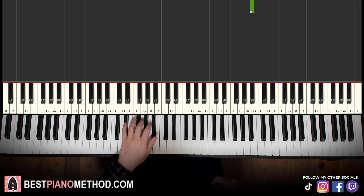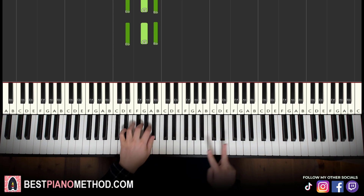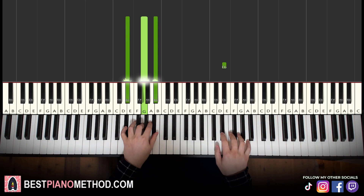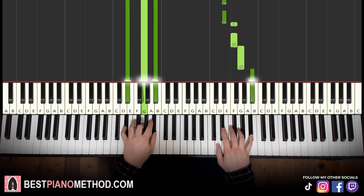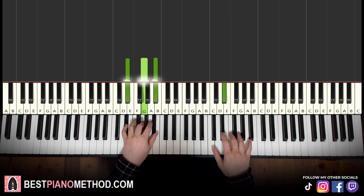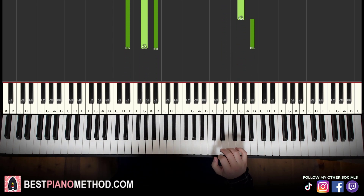Left hand we have two E-flat major chords, which is E-flat, G, B-flat — two of them. So with these two E-flat major chords in mind, the two hands together: chord starts off and the right hand comes in. Let's learn it again together — alright, awesome.